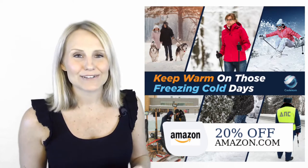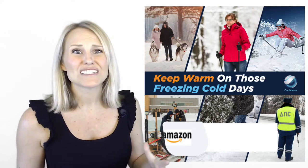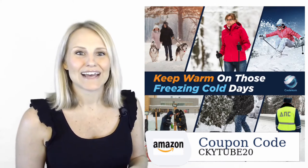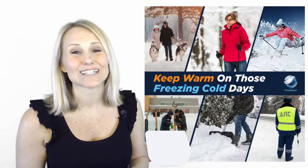If you like outdoor activities like hiking, hunting, motorcycling, fishing, or just need to keep warm in the cold, then these are the socks for you. So whether you're working or playing, the CoolCom heated socks will keep you warm and comfortable all day long.